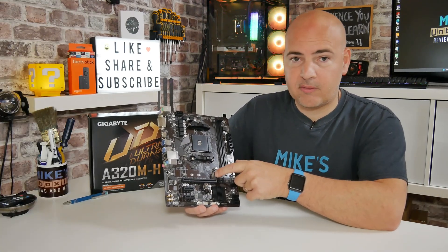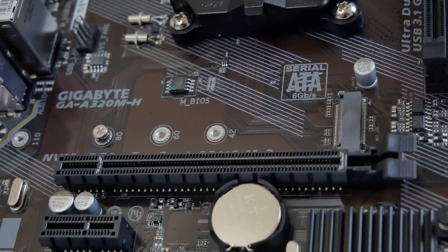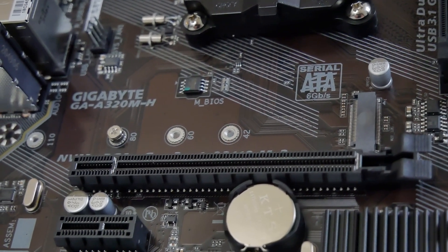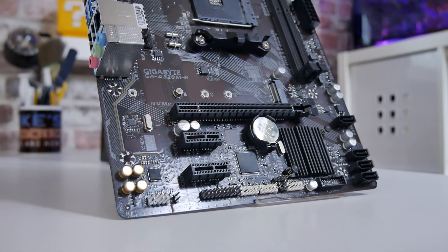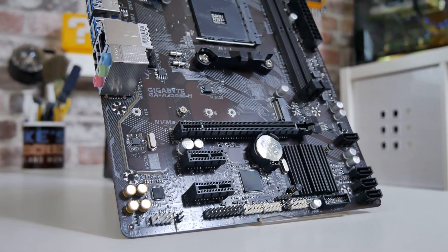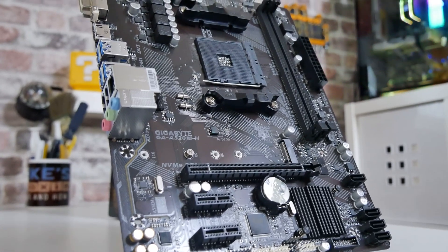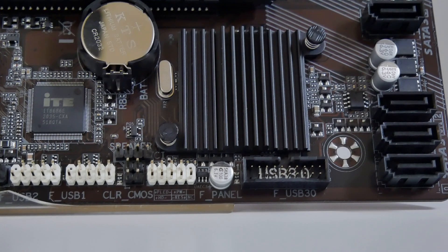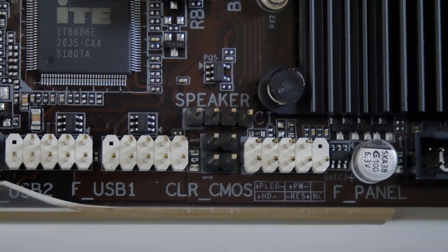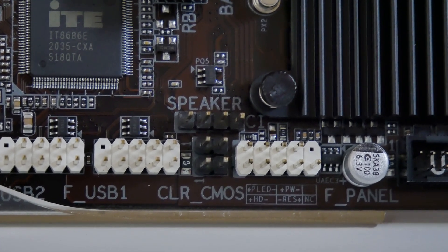Just across from the fan header, we've got our M.2 slot, supporting SATA and NVMe-based drives up to PCIe Gen 3 x4. Underneath that is the PCIe Gen 3 x16 slot, which is fully wired. Underneath that is a pair of PCIe Gen 2 x1 ports. We've got the chipset cooler at the bottom, and then the IO section. On the IO section, we've got USB 3.0 (USB 3.1 Gen 1), the front-panel IO connection, and an interesting 4-pin connection labeled Clear CMOS which appears to be for some kind of speed function — the manual isn't particularly clear on that.